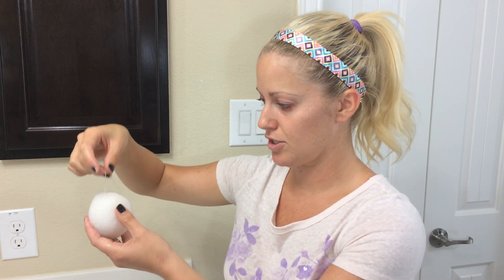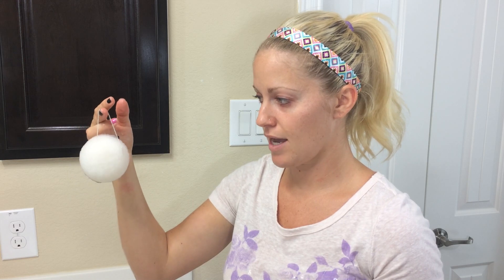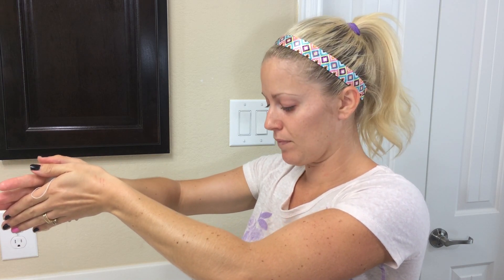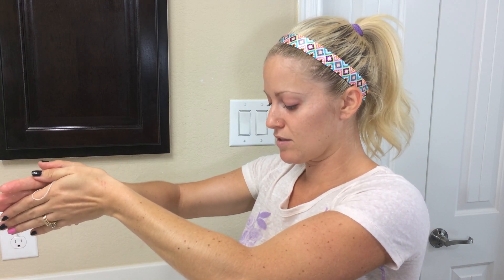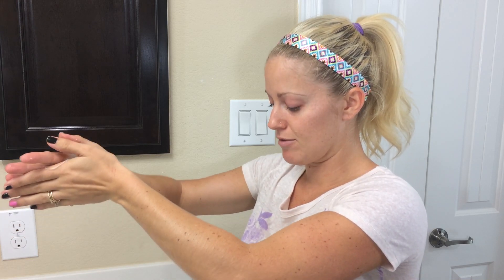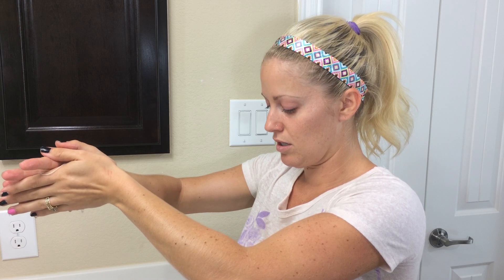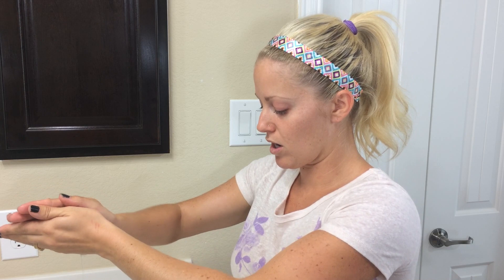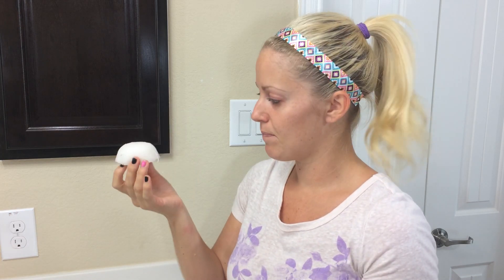Now I'm going to take my sponge after it has soaked and expanded to its full size, and squeeze it between my palms to remove any excess dripping water. It's important not to squeeze, twist, or stretch it too hard because it can damage the sponge. Once all the dripping water is out, I can start using it. I'm going to start from the bottom of my face upward and work it around my face in a circular motion.